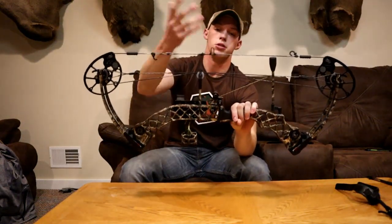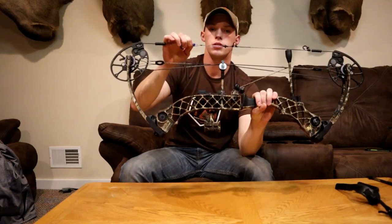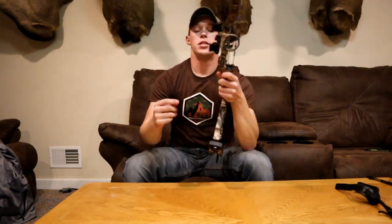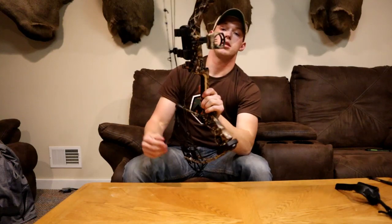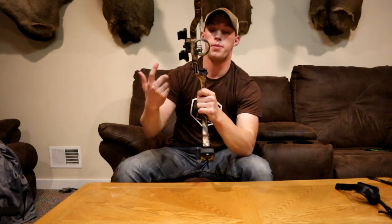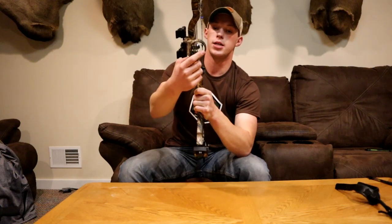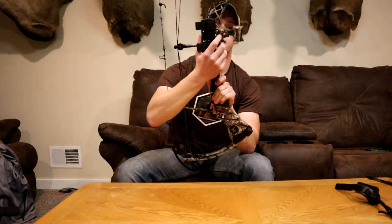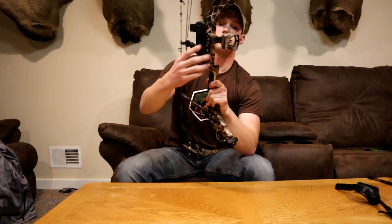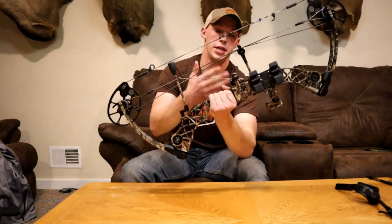I've got a normal D-loop — everyone uses them. I also have a kisser and a quarter-inch peep sight. For my sights, I've got the Apex Gear — it's a four-pin sight. I don't use the two bottom pins right now because I don't shoot anything past 40 yards. It's got a level in it and a little light on the side so you can turn it on if it gets a little too dark but still legal shooting light. The dropaway rest came with the bow so I'm not sure of the brand.